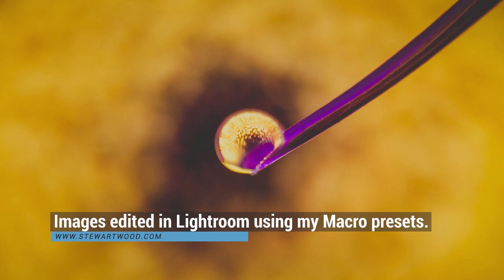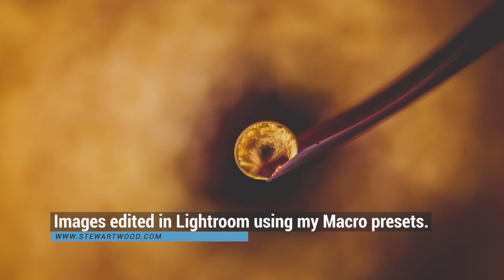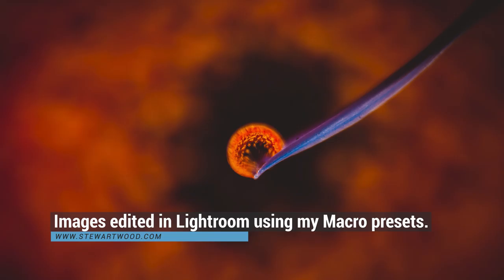Here are some images from this session. These images have been edited in Lightroom using my macro preset. Water drop refraction photography on a budget. My name is Stuart Wood — thank you for getting to the end of this video, and as always I'll see you on the next project.